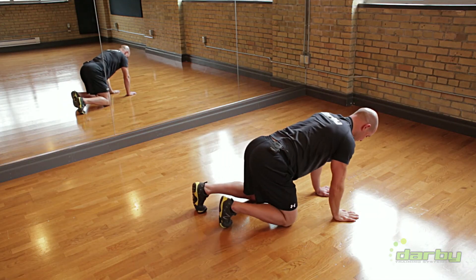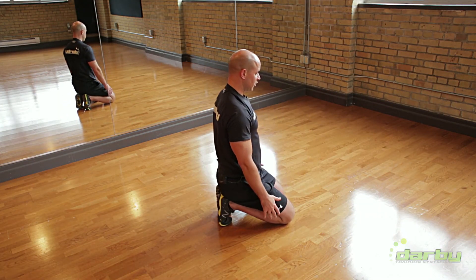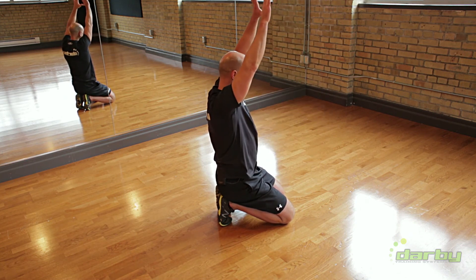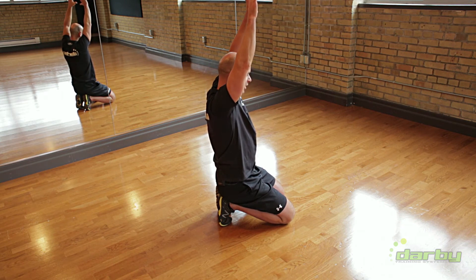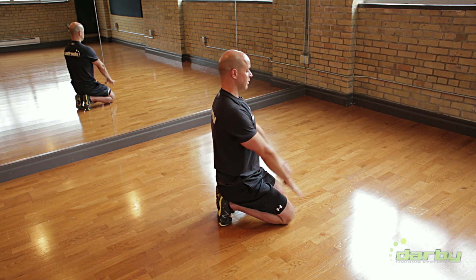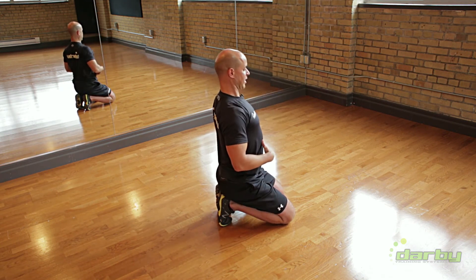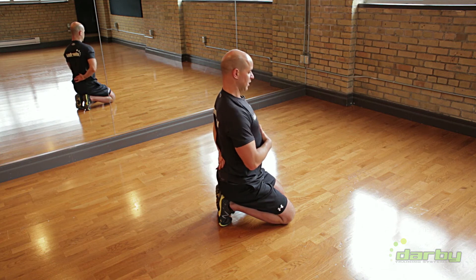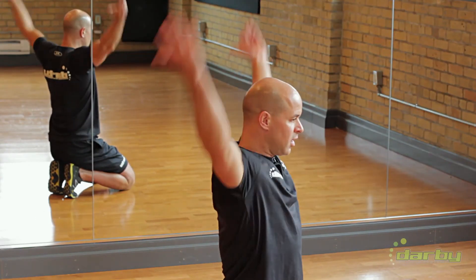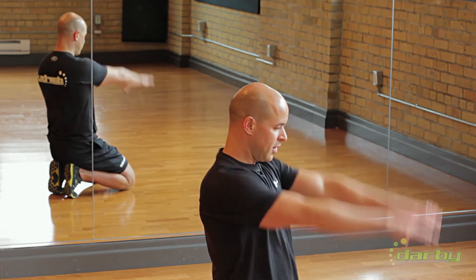From there, you can sit into some scapular plane circles. My thumbs are pointing together — they stay pointed together. As my biceps pass my ears, the thumbs roll facing backwards, just at about that pace. You want to make sure you're not getting a rib flare or substituting lumbar extension. 8 to 10 arm circles just to warm up the shoulders.